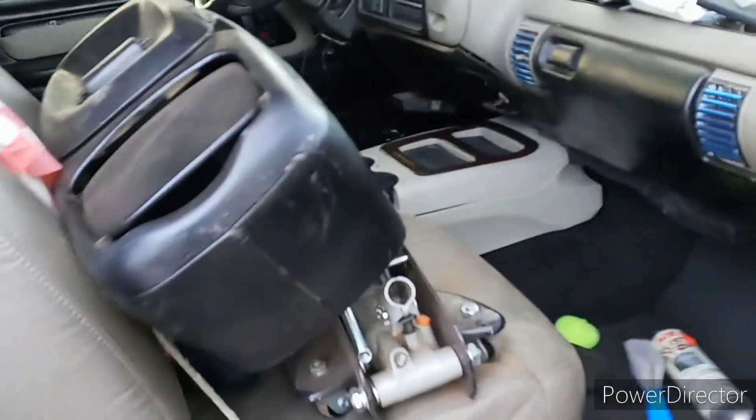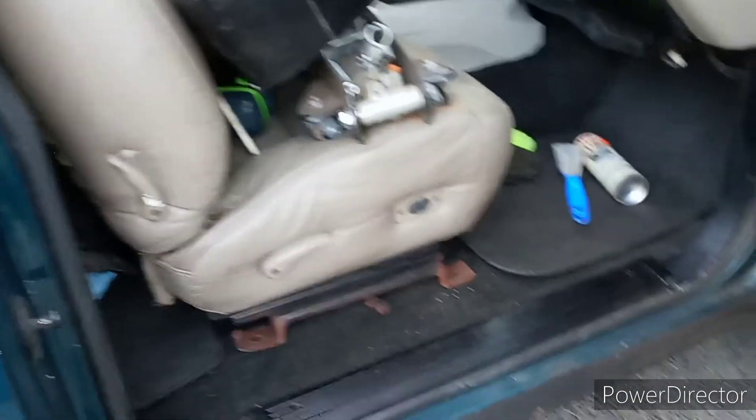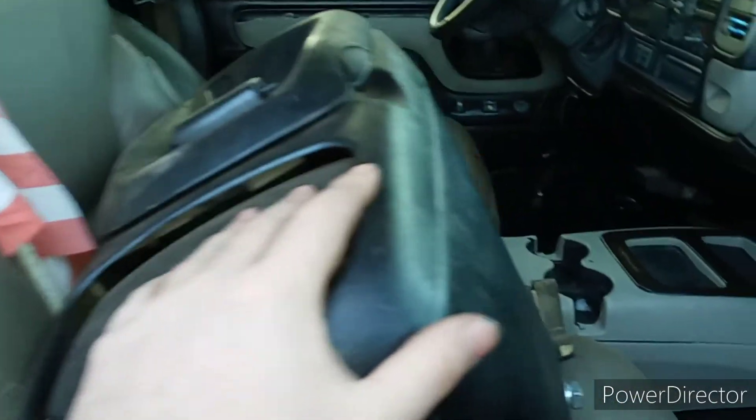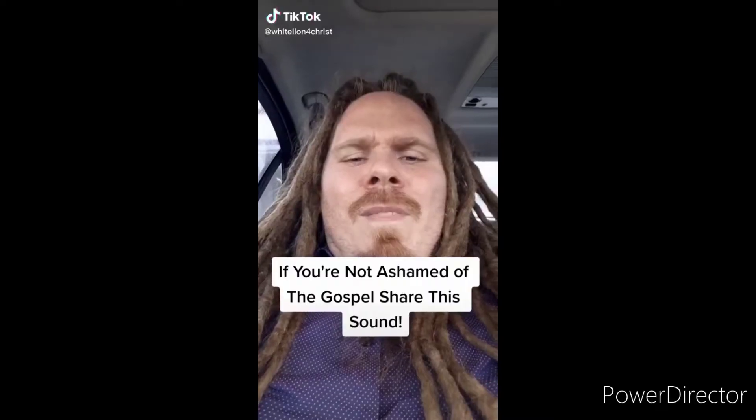That thing looks so good on that black carpet — you can tell it makes it look a lot whiter. We got the seat in here too, it's not bolted down, but the center console is looking really good on that black carpet. Anyway, that's all I got for this video. If you guys liked it, leave a big thumbs up and let me know what you think in the comments. If anybody wants the CD changer, wire harness, and amplifier, let me know — I need it gone.